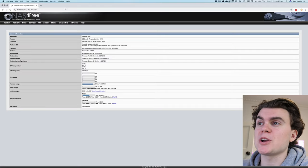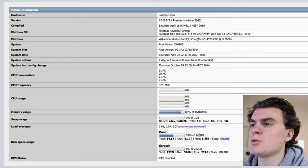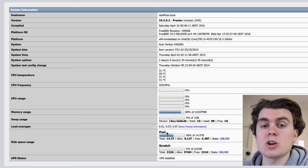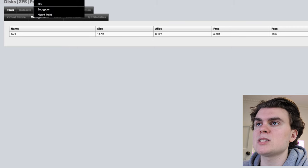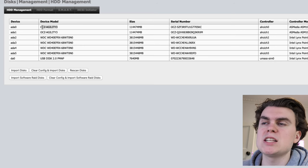The last thing I wanted to show was the FreeNAS software. Once you set it up you go to the IP address of the device and you can see how it's configured. I've got a pool of around 14.5 terabytes of usable storage, with one drive able to fail without losing any data. Going into the ZFS section you can see the pool, and in disk management you can see all the individual discs — four 4-terabyte Western Digital Red hard drives, the USB drive the FreeNAS software runs from, and two SSDs I added as a scratch disk that I don't really use.